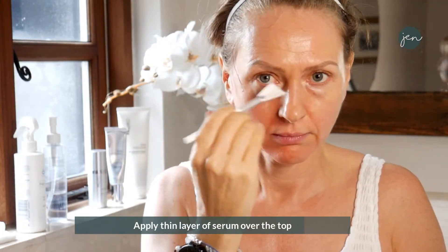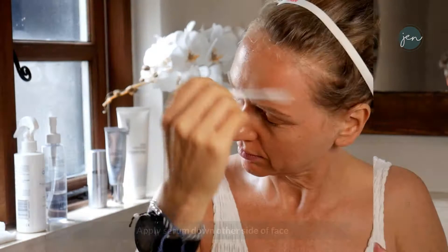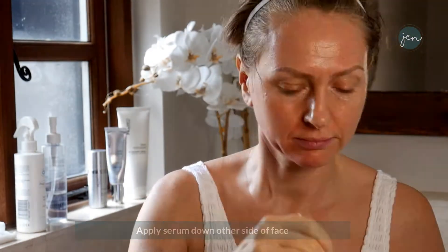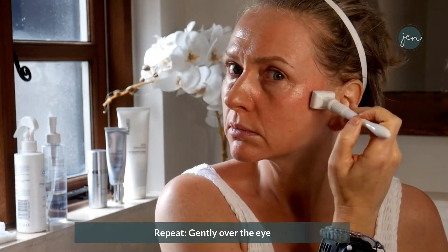Apply another layer of serum all the way over — it will tingle because the channels in the skin are open. Then start to introduce the other side of your face. Whilst applying that top serum layer, put the base layer of serum on the other side of the face, and start stamping down that side. Be careful around the eye area. You can see how the skin is starting to go red around the edges — please do not over-press around this area.